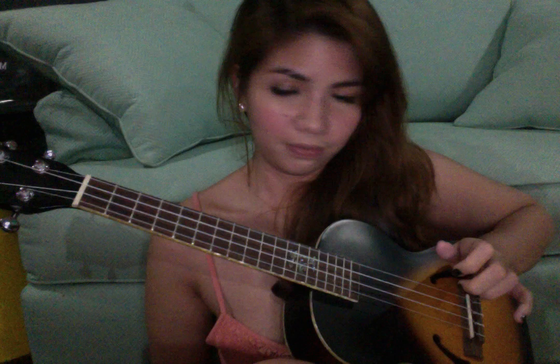And then you press the third and the fourth string on the seventh fret — the top two strings — and then you play the same strings: three, two, four.